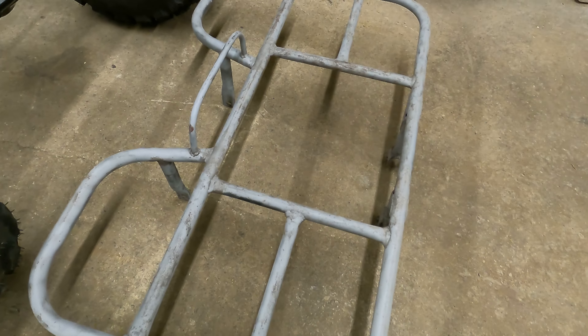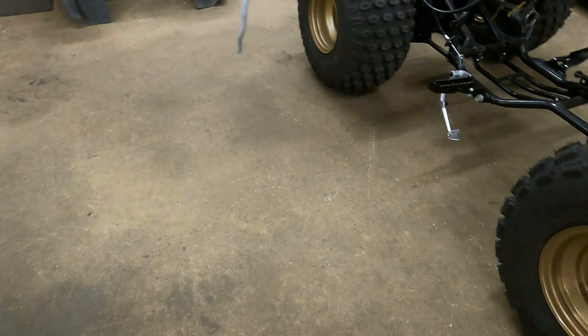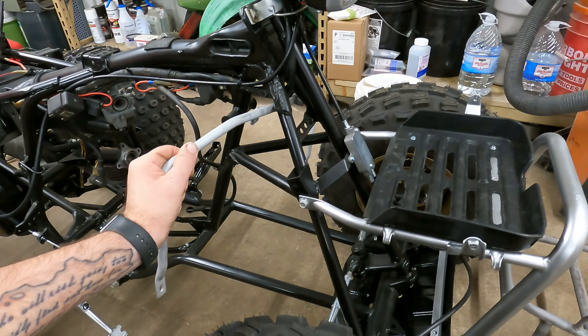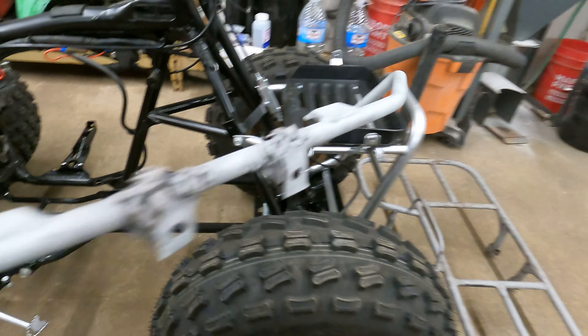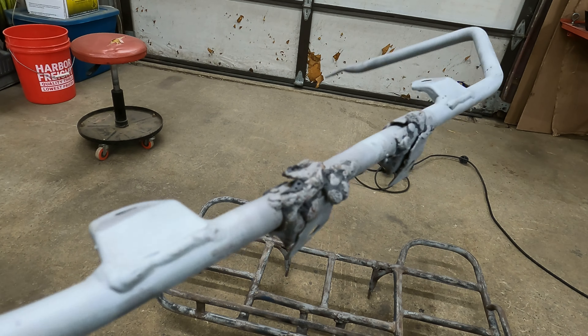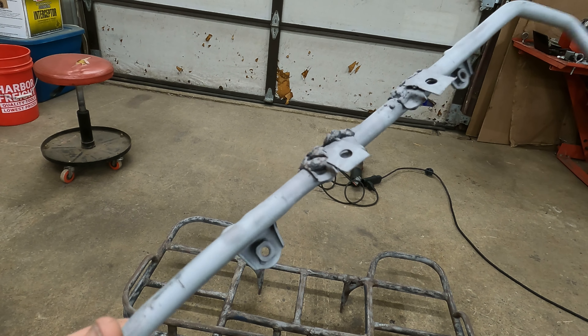The front rack looks beautiful — there's not a single weld or anything like that on the front rack, so that's fine. But there is this fender support here which goes in to help hold the fenders. The rear rack and this fender support are all super boogered up. We're going to grind all these globs of metal off of it, and then we're going to try to delicately go back in and weld everything.